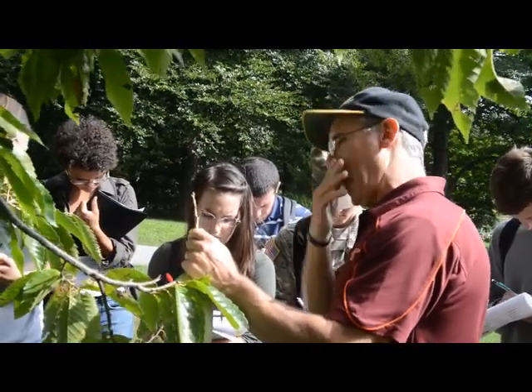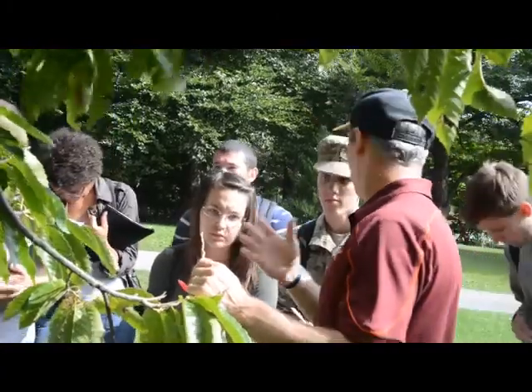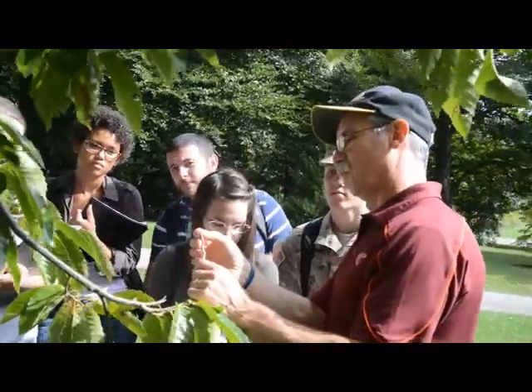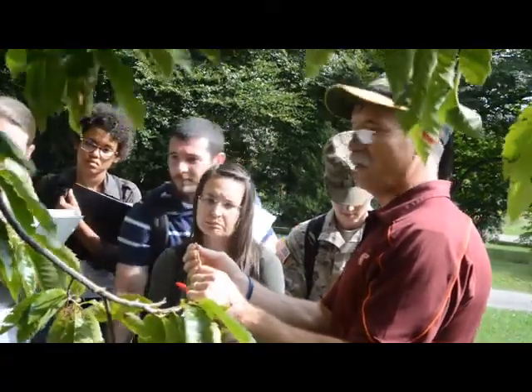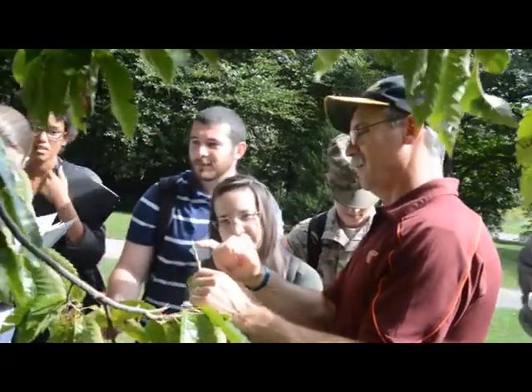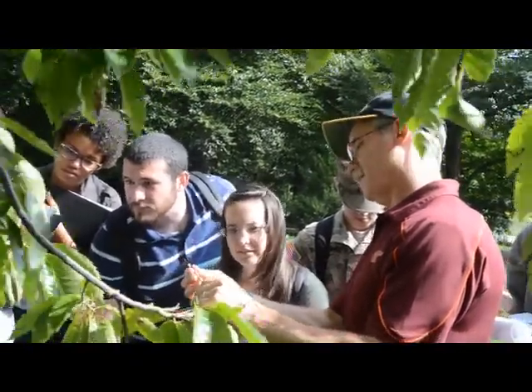And then the bud — to me, if it doesn't look like this to you, you won't need to write this down — but I think the bud looks like a little kernel of wheat. Some people said they don't even know what wheat looks like. A wheat grain has a little line down the middle, and the bud kind of has that.